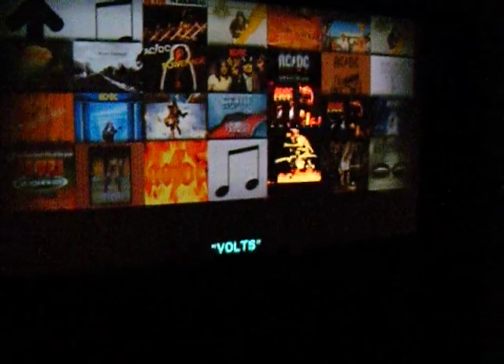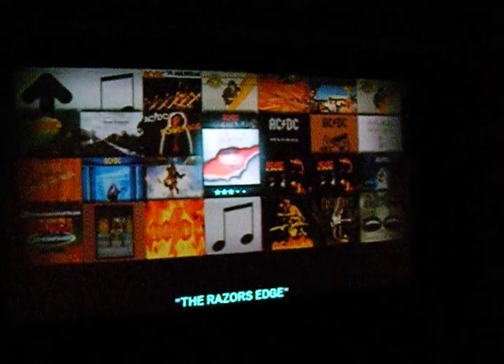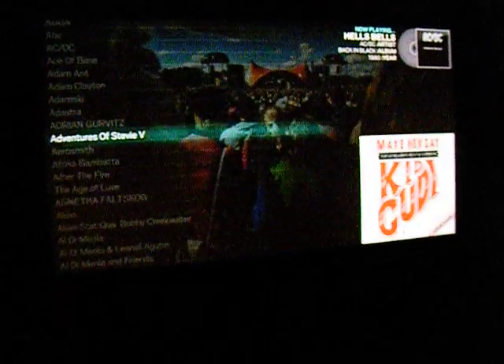Which is awesome because you've got all your CDs — all your music right there.